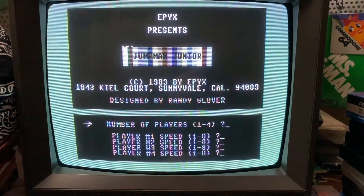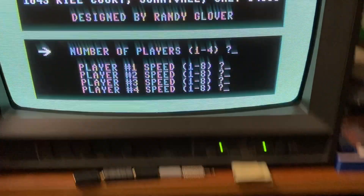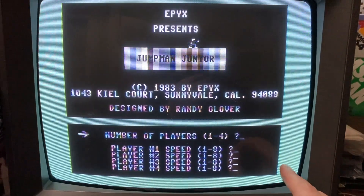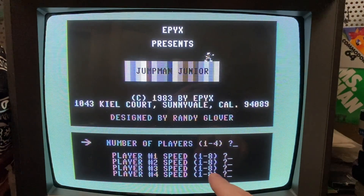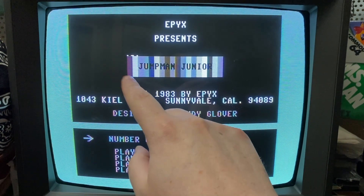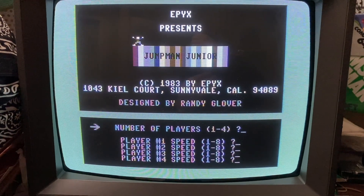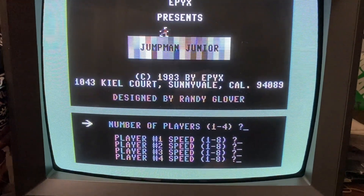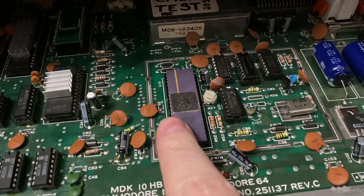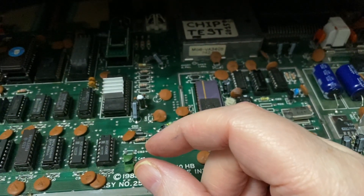Instead of Blue Max, let's do Jumpman Jr., the cartridge version. Here's Jumpman Jr. using this weird VIC chip. You can still see the border is green slightly, and you can see hints of color in this color bar, because these are all the standard VIC-2 colors the chip can generate. But it's almost not there. If you put an oscilloscope on the color output pin of this VIC-2 chip, the signal is just really, really weak.